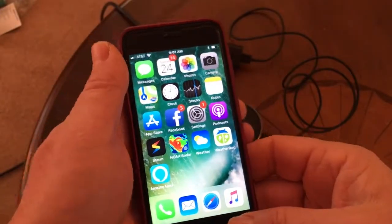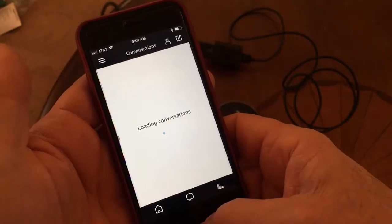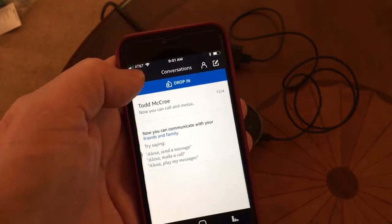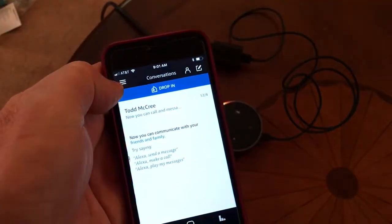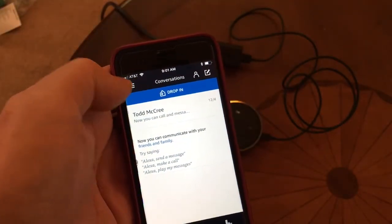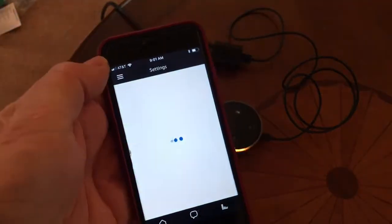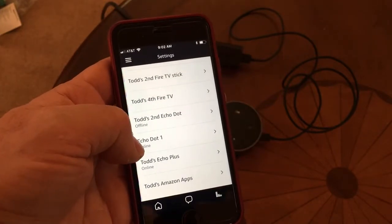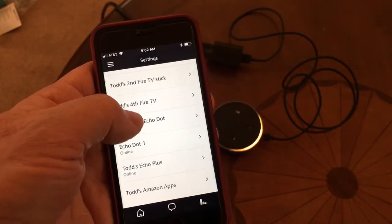With that, we will go to our Alexa app. This is what you would normally come into when you first install it. Click on the upper left-hand corner — you see right at my thumb there, there are three lines, that's the menu bar. Click on that and come down to settings. I have quite a few things installed here, including an Echo Dot upstairs that's online. This is my second Echo Dot, so I'm going to click on that one.